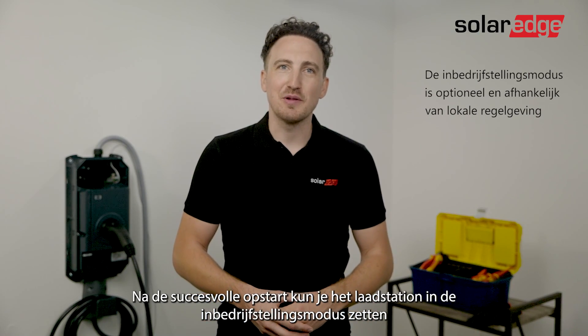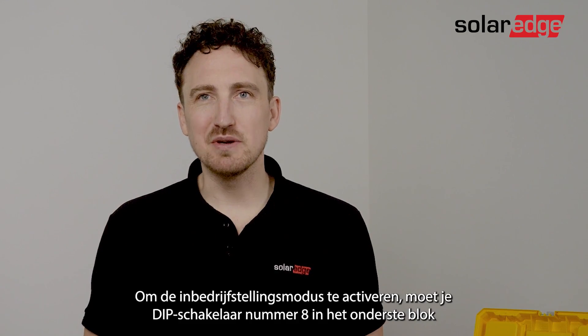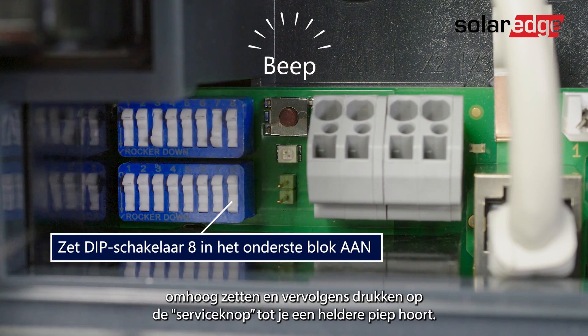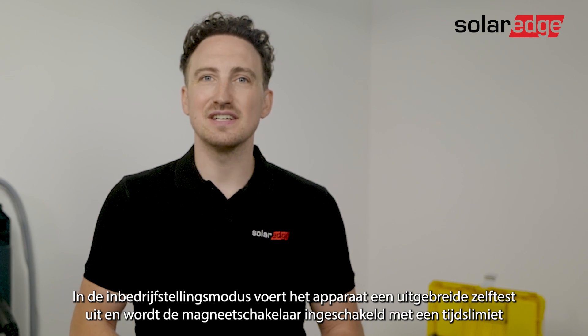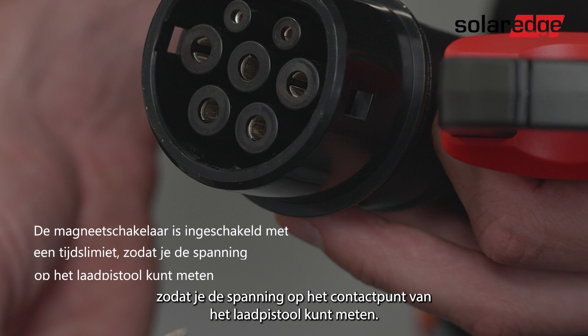After the successful startup you can put the charging station into commissioning mode, needed to perform the required initial testing. To activate commissioning mode, turn on dip switch number 8 in the lower block to the upwards position, then press the service button until you hear a clear beep. In commissioning mode the device carries out an extended self-test and the contactor is switched on with a time limit to allow you to measure the voltage on the contact points of the charger gun.